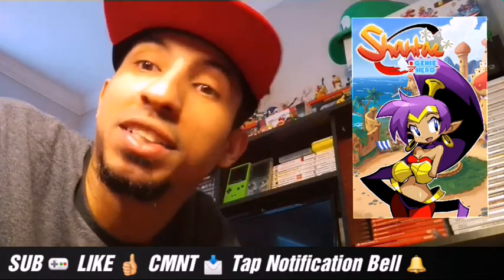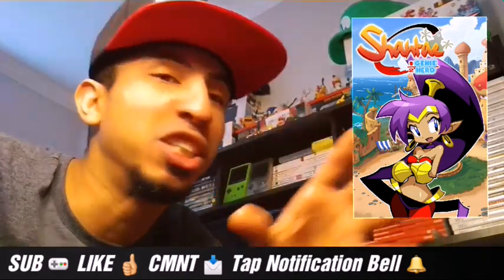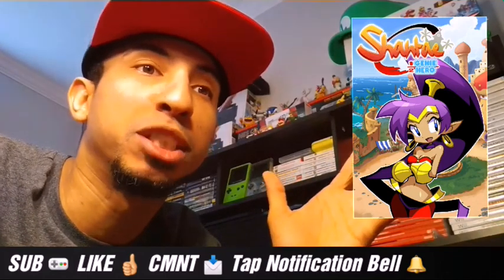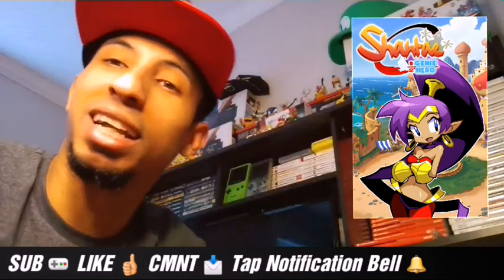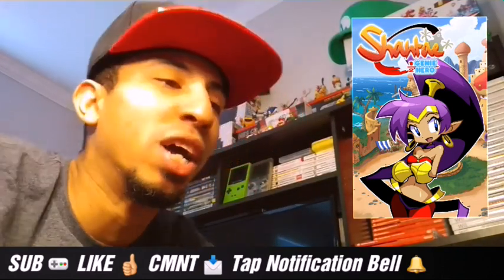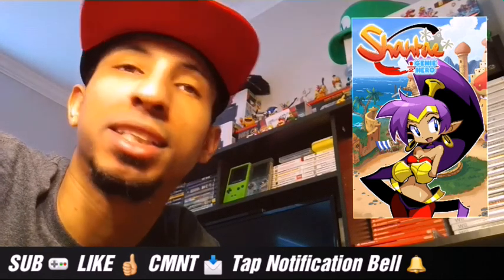Try out Shantae — if you want to get your genie on, your Aladdin genie on, there's no Jafar unless you want to count Risky Boots as Jafar. But whatever — that's what you want to try out, and honestly I really like this game.